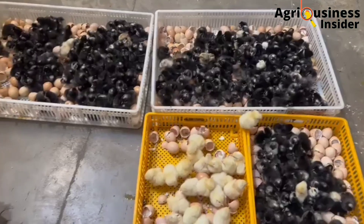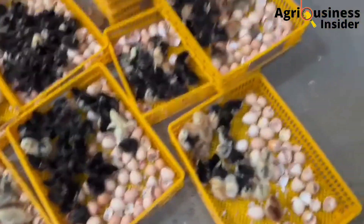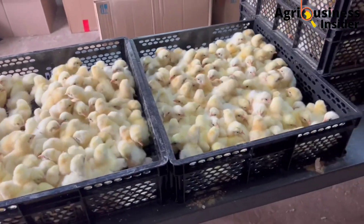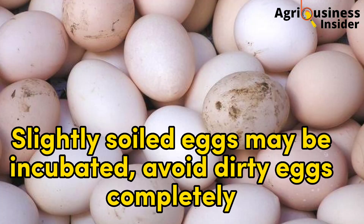Number two: hatching eggs should not be stored for more than ten days. After ten days, hatchability decreases at a rate of 1.5% per day, and after three weeks hatchability drops to zero.